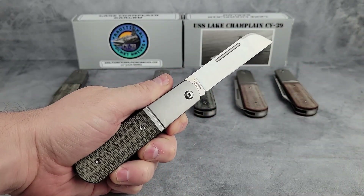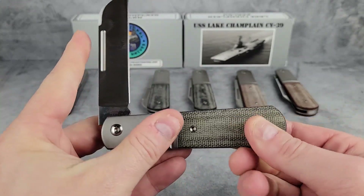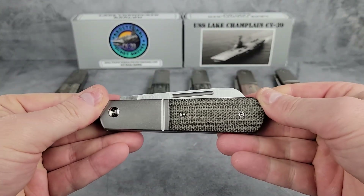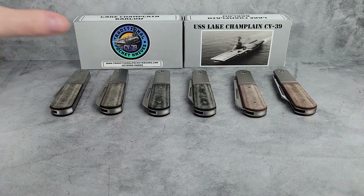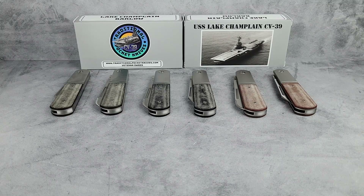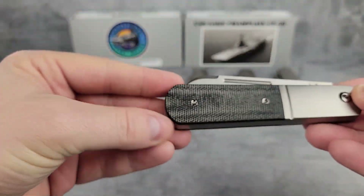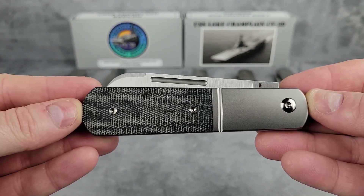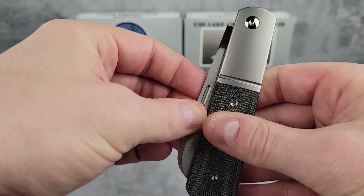The micarta on these is from Ultrex Composites, who are based in Iowa. The Ultrex micarta is among the highest quality micartas available on the market. These are canvas micarta handles and they give a good grip texture even when wet. They aren't quite as rough as burlap micarta but not as smooth as linen — right in the middle. Compared to the Ohio Riverjack, these micarta handles are a bit rougher in texture, more of a rugged feel in the hand.